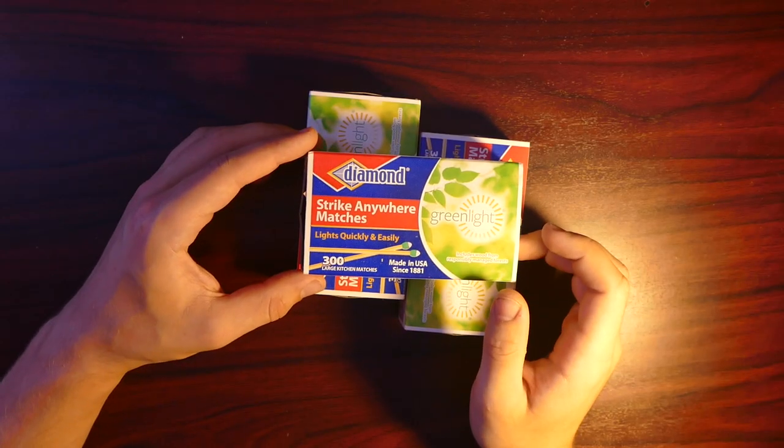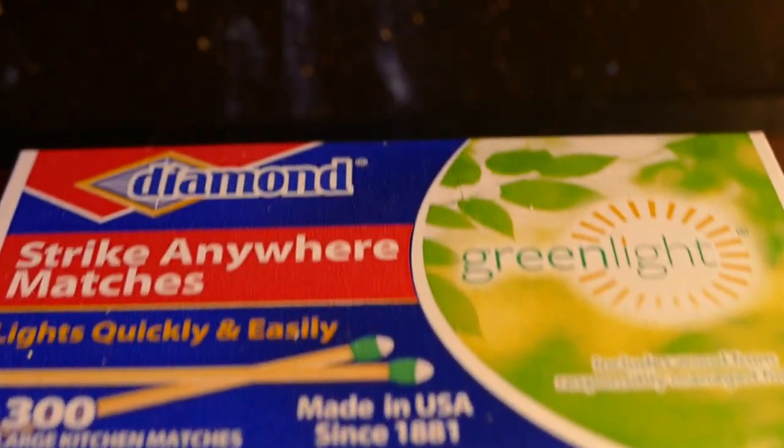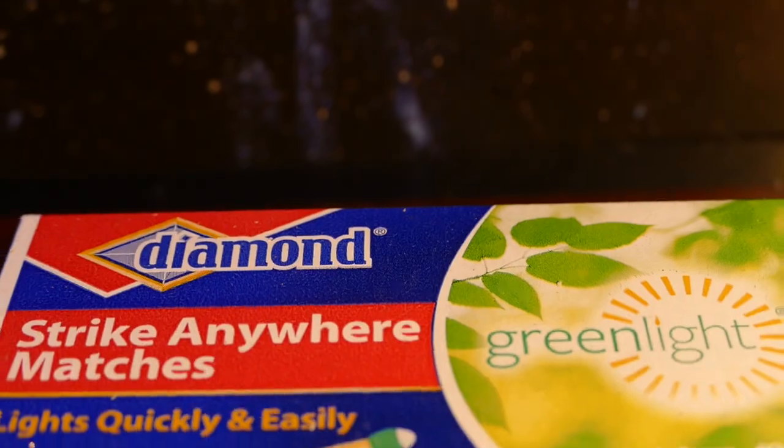So for this first one, I'm going to show you how to light it with your teeth. Now, don't tell your dentist you're doing this because it's probably not very good for your teeth, but if you want to do this, do it at your own risk.